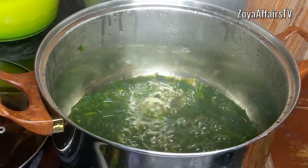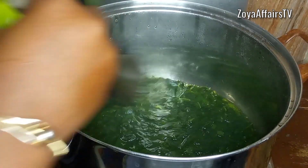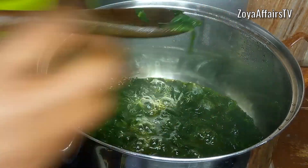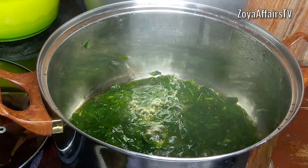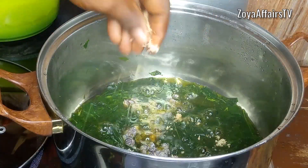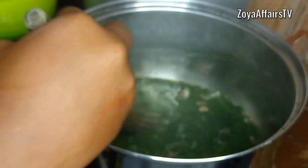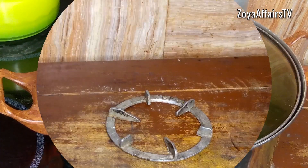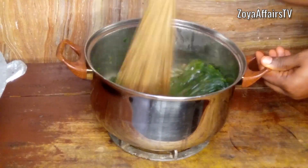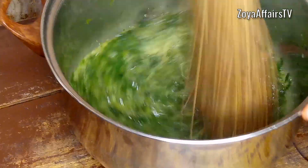I check on the pot of jute leaves and it has been boiling. To check if it's cooked, take some out and press with your finger — if it mashes easily, the leaves are done. I then add the locust beans, a bit of salt, and one seasoning cube, stir and cover for one more minute. After that, I take the ewedu off the heat and start beating it. The flavor from this method is more delicious and flavorful than using a blender — this is my favorite method.